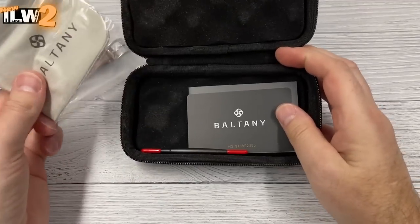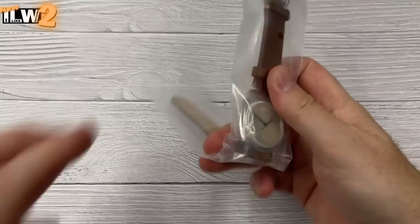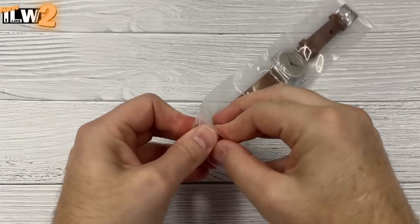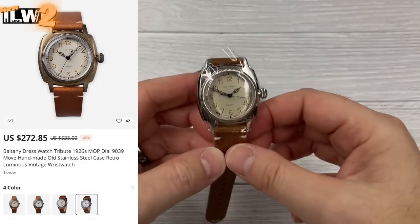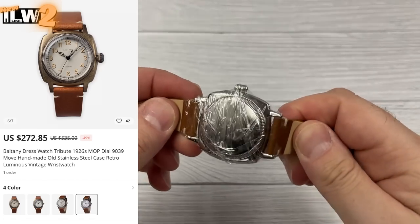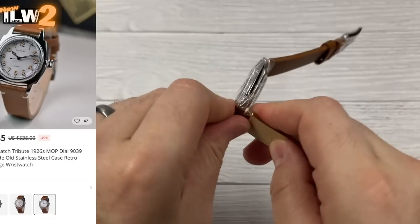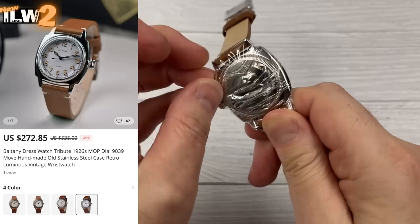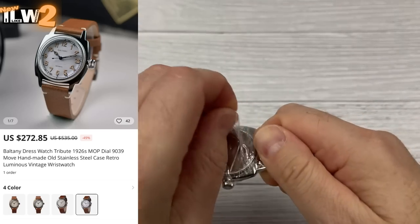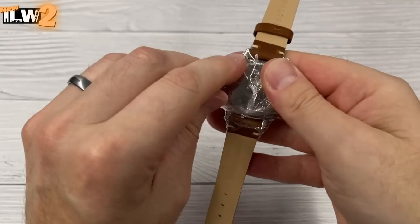They're offering four versions of this watch. Two have polished stainless steel cases; the other two are goldy in colour, though they don't explain what that material is in the listing — I've messaged them to find out and will put the details in the video description. They're also offering a couple of dial options: Mother of Pearl and a fairly standard vintage-looking creamy dial. I've been sent the stainless steel case with the creamy dial.